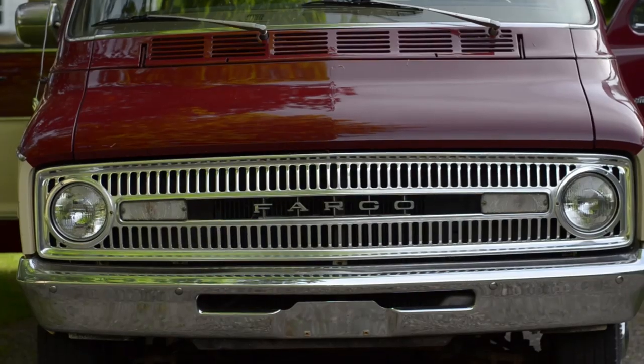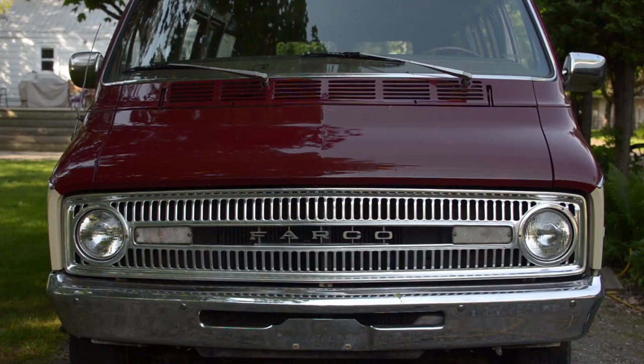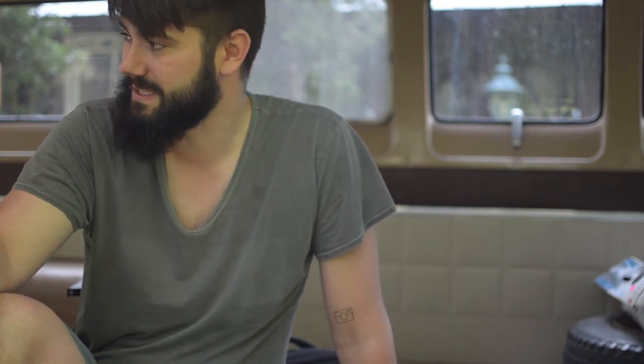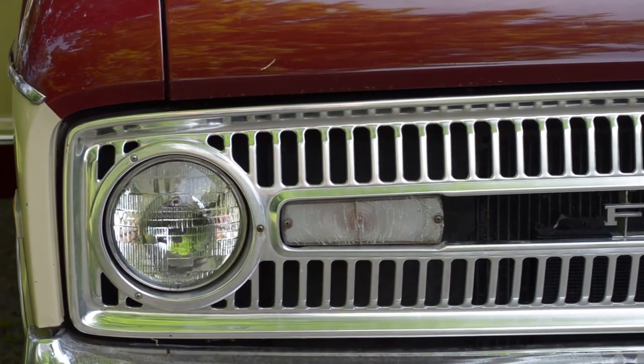Shelby and I just bought ourselves a 1972 Dodge Fargo Sportsman Royale extended van. It's got 11 feet of cargo space in it, about a four-foot short ceiling-to-ground space. It's only got about 85,000 miles on it, the body's in amazing condition — it's been restored, barely any rust on it. We think it's pretty much the best vehicle we could have got, especially at the price.